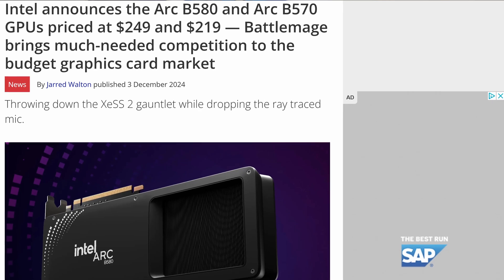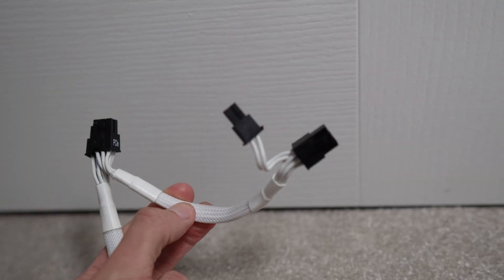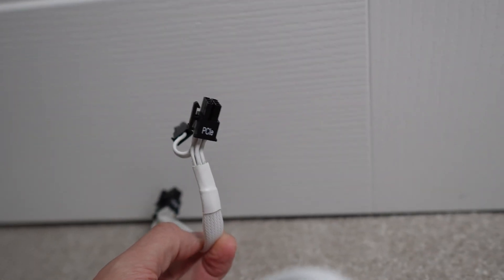But how do you actually power your Intel GPUs? Whether you've got an ARC one from 2022 or a B580 from the BattleMage range in 2024, do you need to run out and buy a 12V power connector from the ATX 3.0 or 3.1 standards, or can you make do with one of the older style cables with a 6-pin or 8-pin end?